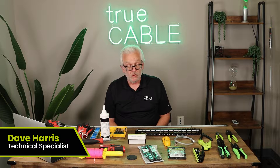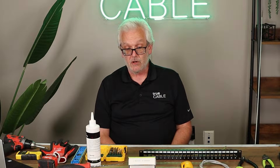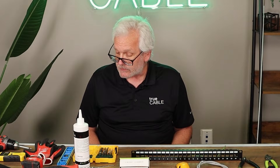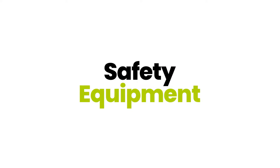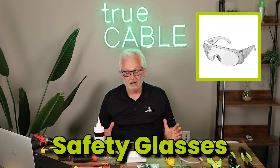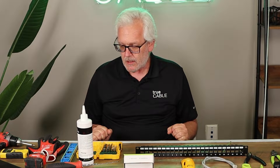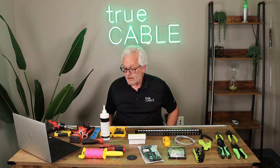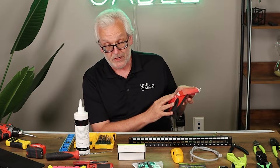Hi, this is Dave from TrueCable. Let's talk about the tools you're going to need for permanently installing cable into your home or business. Starting with safety: safety glasses are always needed, heavy-duty work boots especially at a construction site, high visibility clothing if you're at a construction site, and a good pair of gloves — these come in handy for termination work.